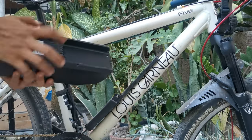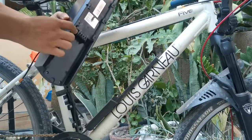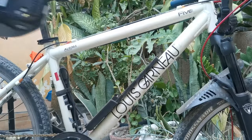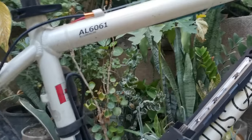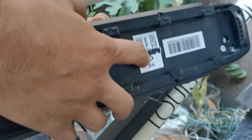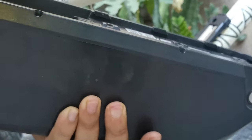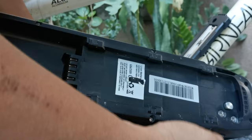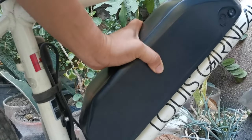This is the 16 ampere hour battery. You can see the terminals here, closer. Mounting the battery is very simple since it has a casing and the protection is this key — you have a key to secure it. You just need to put the battery in and slide it.